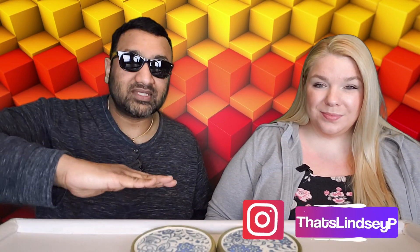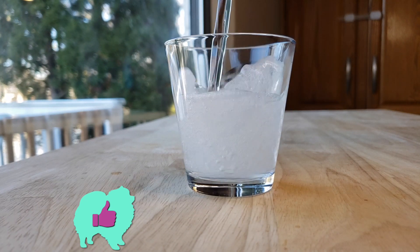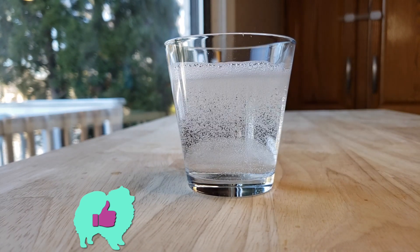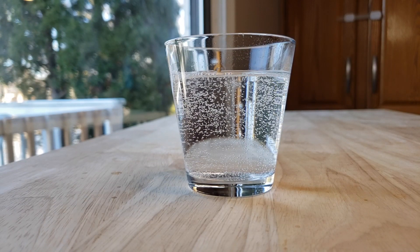Our rating system: thumbs up means we'd buy it again, thumbs down means we would not. For me this is a thumbs up — this is actually really refreshing. I like the cane sugar in it; I think that makes a big difference because a lot of energy drinks use fake sugar.